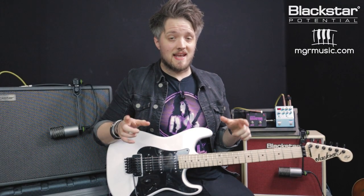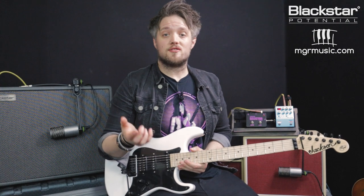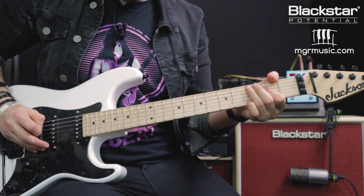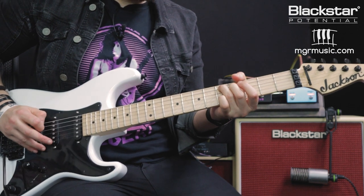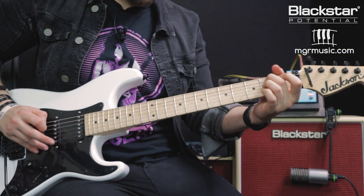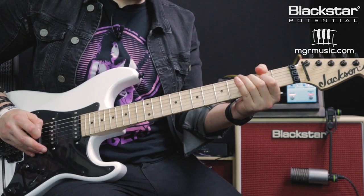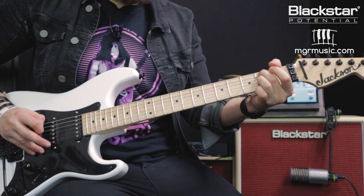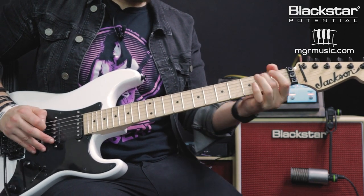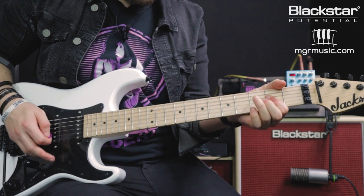As I'm going through these different effects, I want you to listen out for the differences you can hear. Let us know in the comments whether you prefer the sound coming through the Studio 10 6L6 with a pedal in the loop, or the built-in effects from the Silverline. Next up on the effects knob is the flanger — starting again on the Studio 10 6L6, and now over to the flanger effect on the Silverline Deluxe.